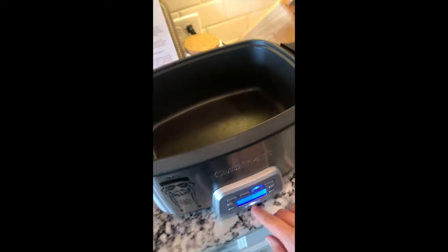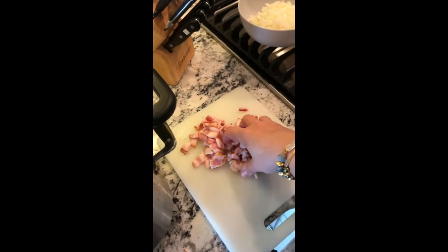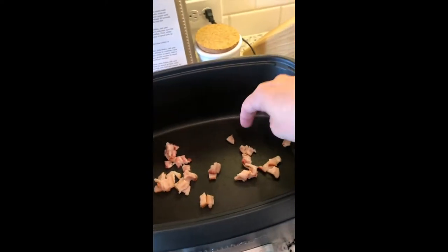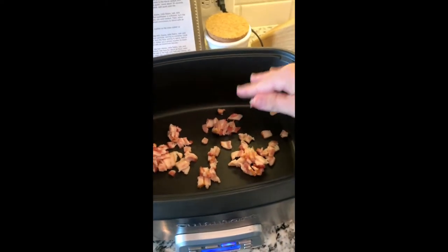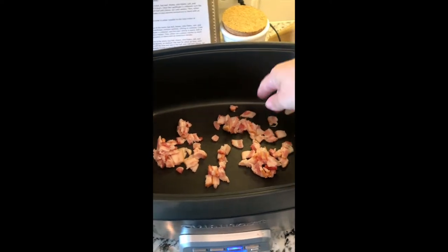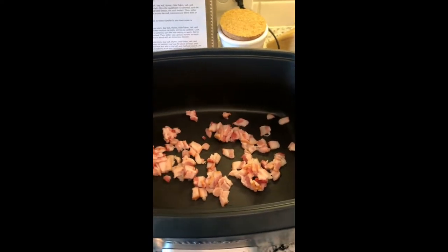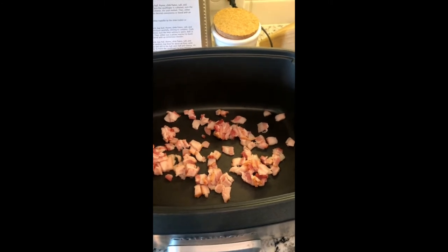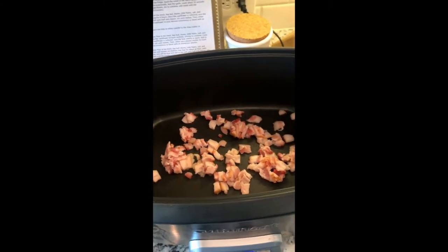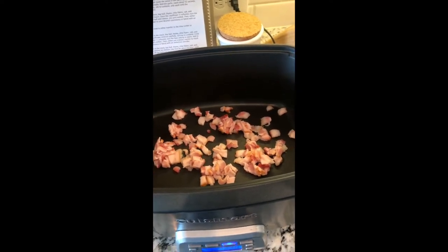My slow cooker has options for slow cook, roast, brown and sauté, or steam. I've already got it warm, so I'm adding in four strips of bacon cut into tiny pieces — I love a good sizzle! The bacon adds great flavor and will also be the fat for cooking our onion and browning the cauliflower — dual purpose, no extra olive oil needed. We'll let it brown for a few minutes then remove it to a paper towel-lined plate.